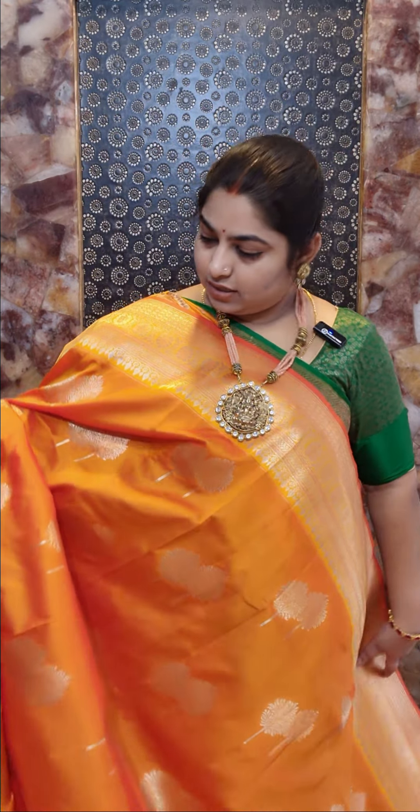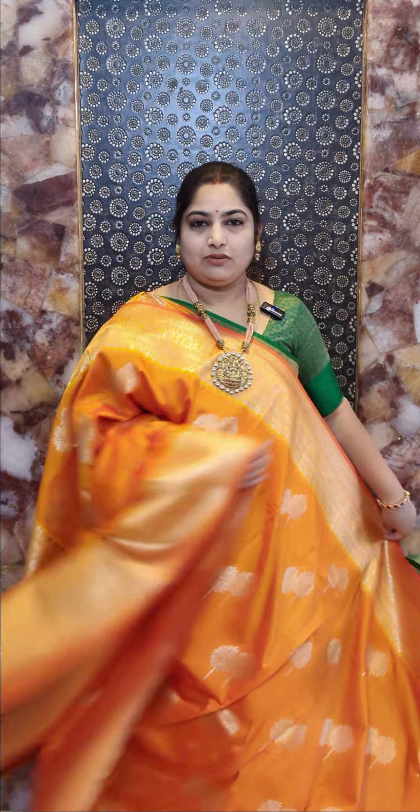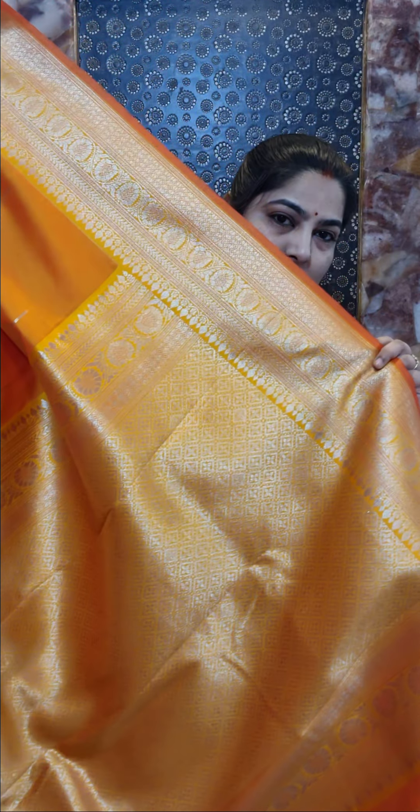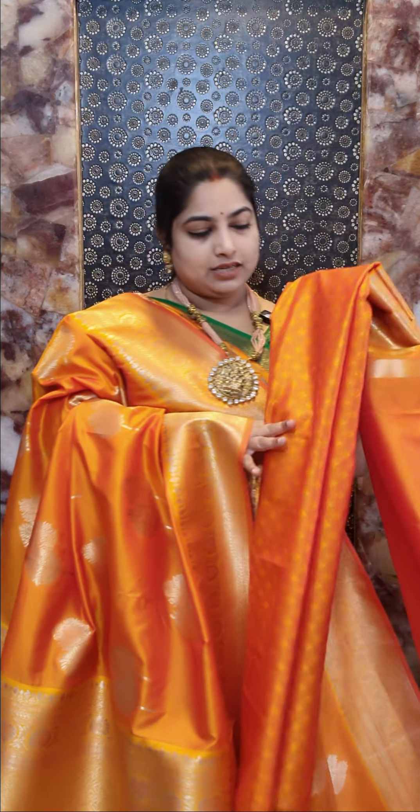Saree number one is priced at rupees 2400. In the same design we have this orange shade. That's the closer look of the borders and pallu in self-color. We have the stretching leaf design for the butis, and this saree comes with a self-color embossed blouse piece with woven borders. It's saree number two, price rupees 2400.